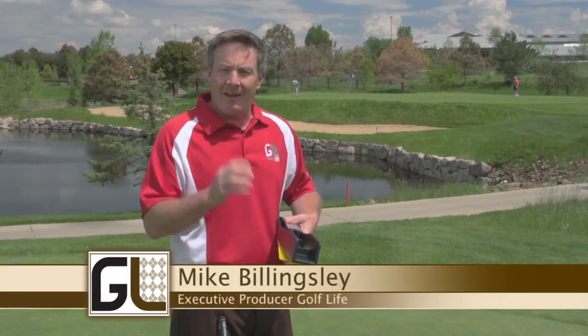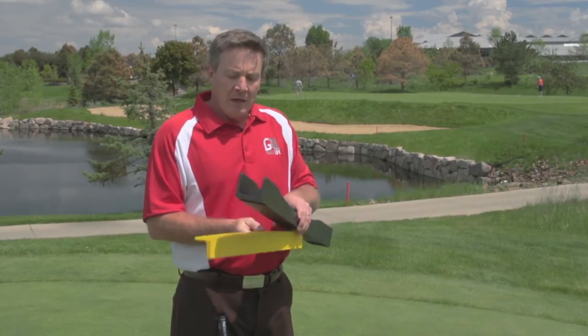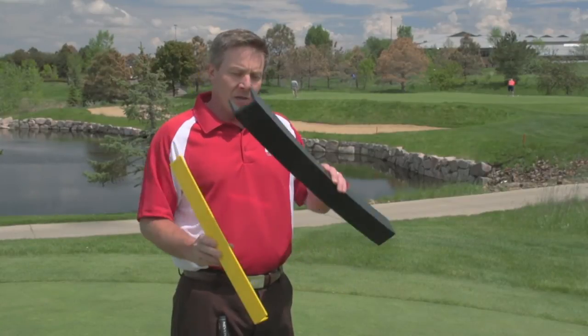We want to help you with your putting, and one way that might help you is to find the perfect path for your putter. That's where a tool like the putting arc can come in handy. The putting arc comes in three models. I'm going to show you the small model — this is a great model that goes in your bag — and this is the larger model.